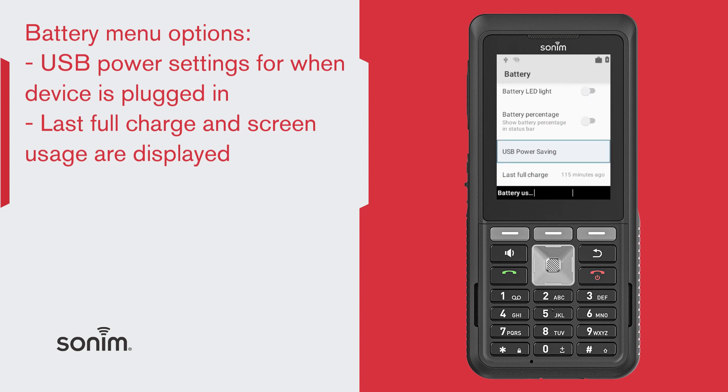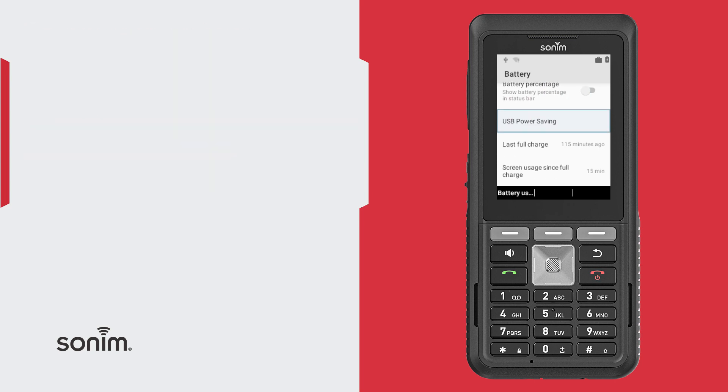It also displays the last full charge of your phone, and the screen usage duration is displayed. Thank you for watching. For more resources, visit sonumtech.com.